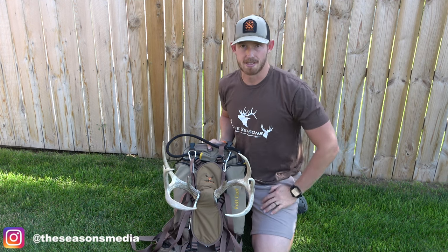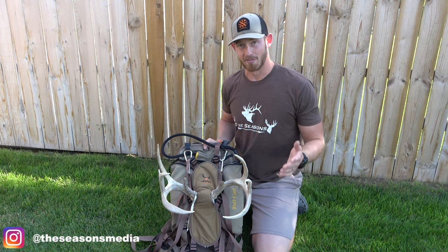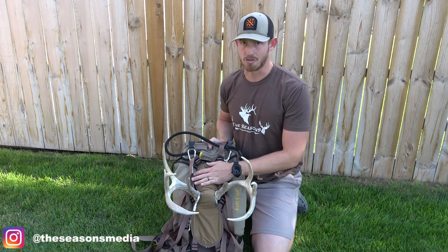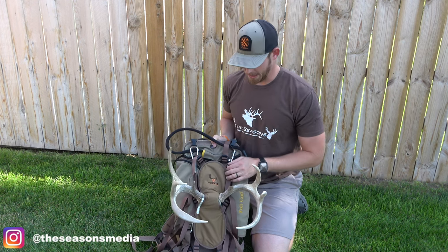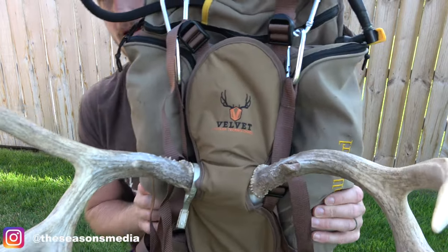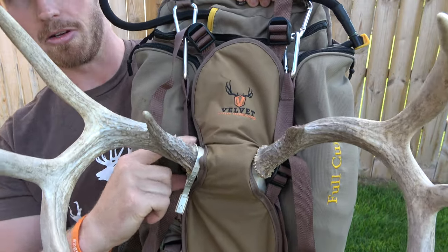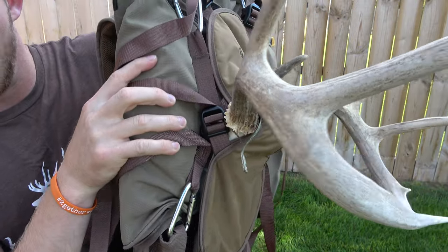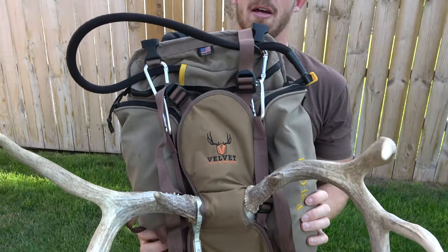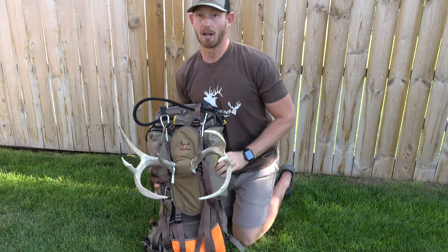If you've already got 50 or 60 pounds on your back on a five or six day trip back in there, you're going to need all your other pack space and all your other straps. You're going to want something on the outside. That is the Head Hauler by Velvet Antler Technologies — you can see how these two straps crisscross and wrap right around the antler, making it super tight.